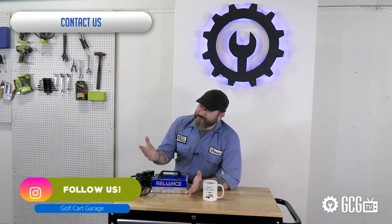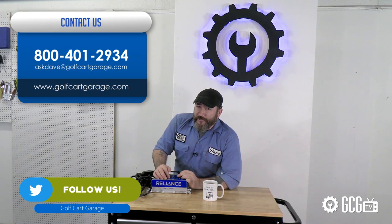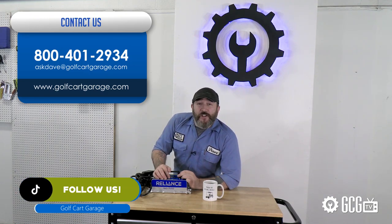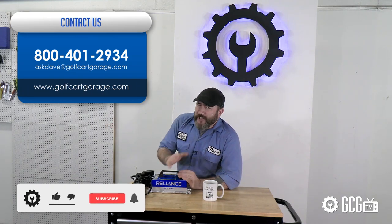We'll put some links in the video description to make it easy for you to find online, but if you have questions or need diagnosis, parts, or anything else for your cart, just get in touch. Stop by golfcartgarage.com or give us a call at 1-800-401-2934 so we can help show you around the garage. Give us a like and subscribe — we'll see you next time.